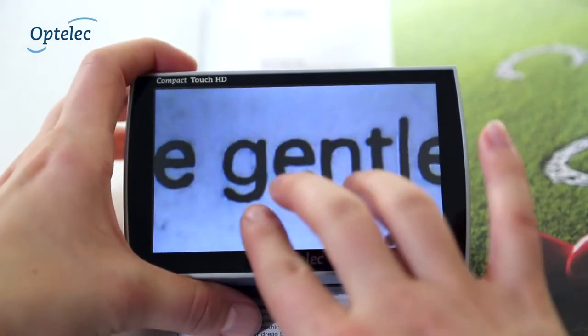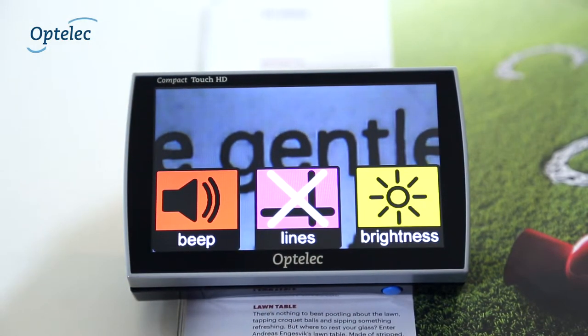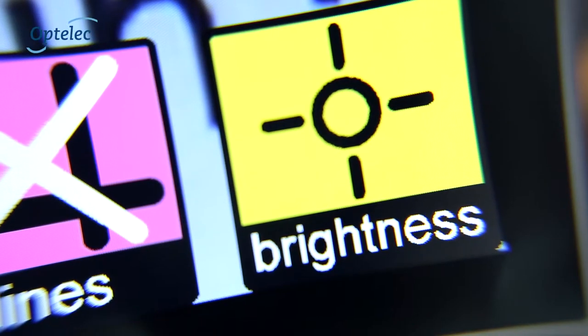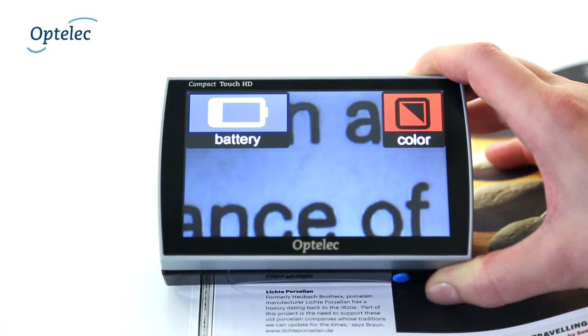If you want to modify other settings of the Compact Touch HD, swipe from the top to the bottom or from the bottom to the top with three fingers. Now you have access to the informational menu with large print icons for sound, brightness, reading lines, or the battery level and display mode.